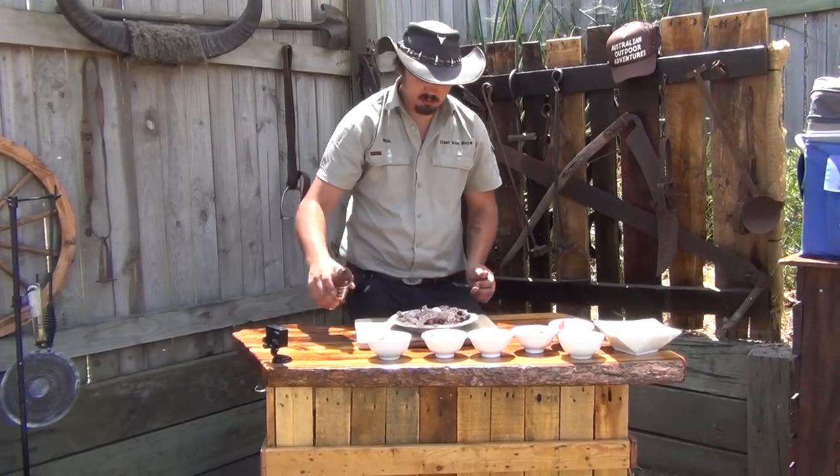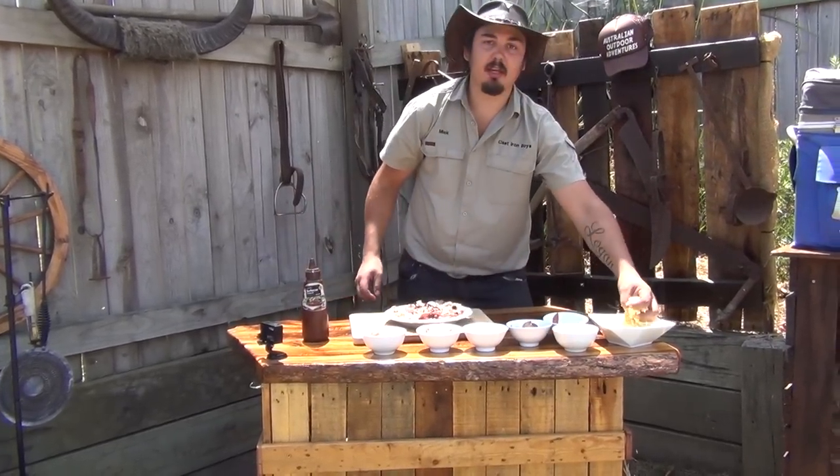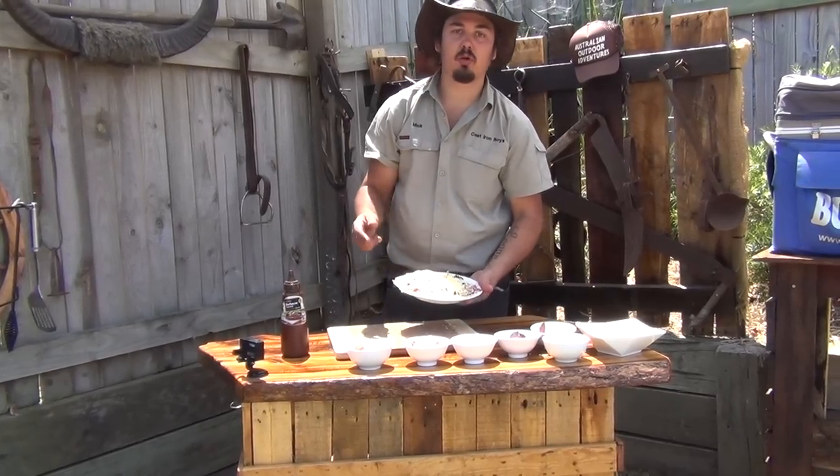Now with all the meat on top, I'm just going to put a little bit more sauce on there, and a good couple of handfuls of cheese. So I've got all my ingredients on here and ready to cook.